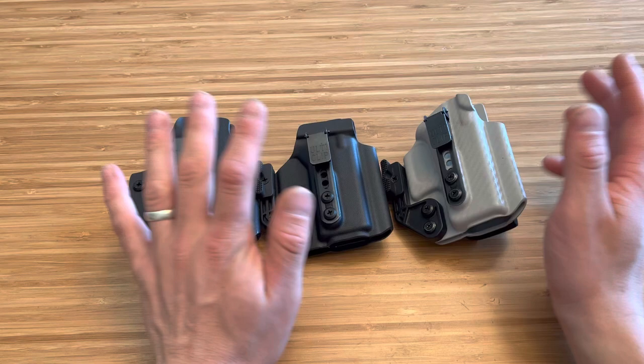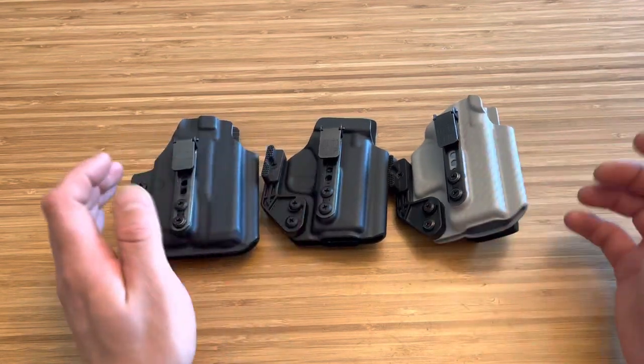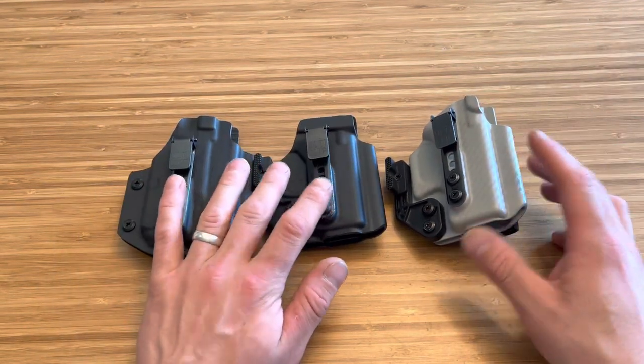This is the beltless IWB holster from Blacksmith Tactical. You can use code SPN for 10% off. Thanks for watching.